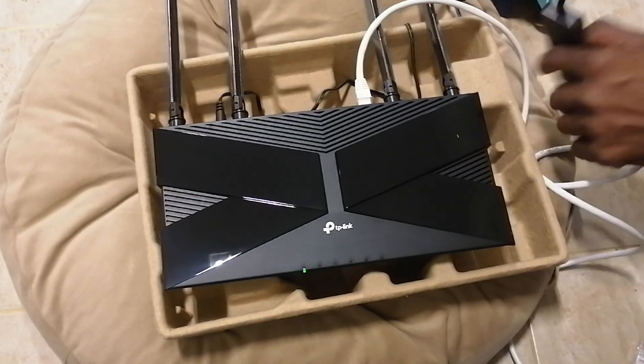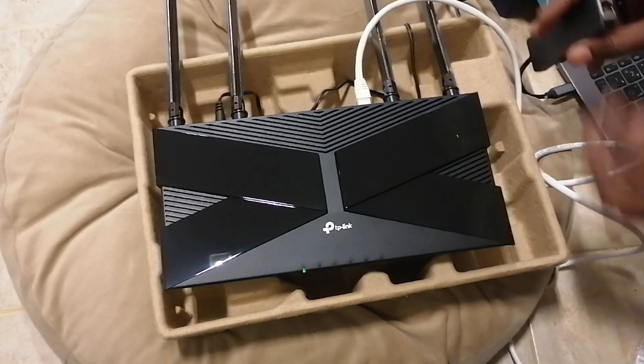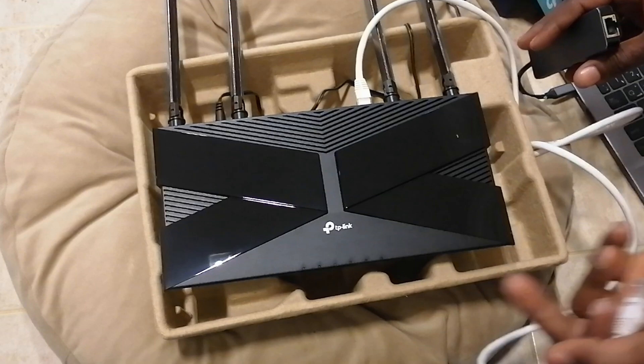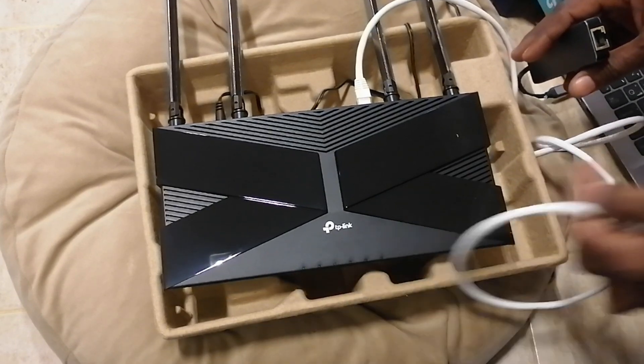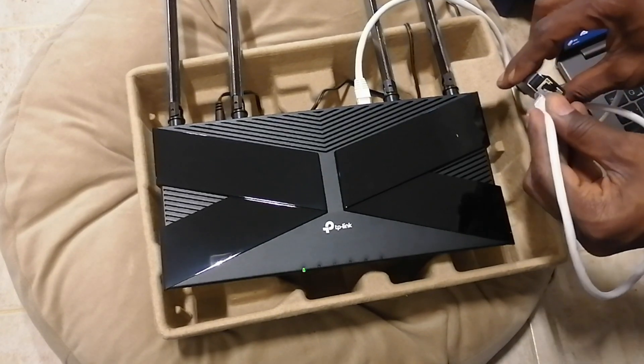The router is still booting. Oh my goodness — but it's coming up now. Because when I see this light blinking, that means it's almost ready. So I connect to the RJ45 port.